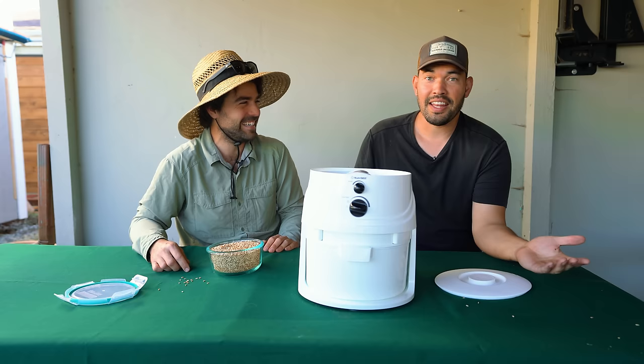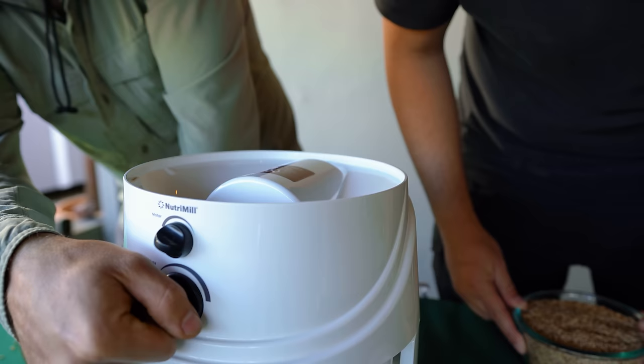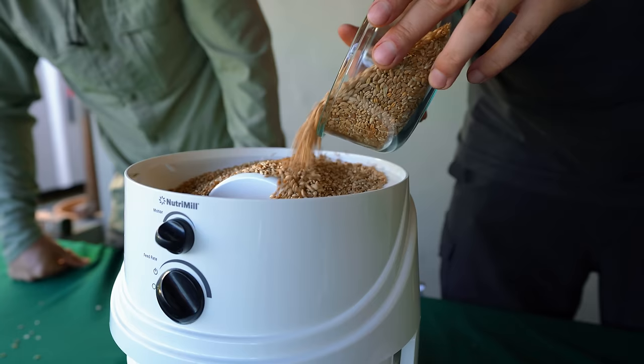So let's go ahead and do it. I have the wheat — Jacques, you're going to turn it on. Get ready for the sound. So we just drizzle it in. Sounds good, get to work.